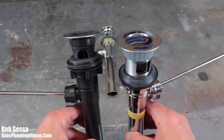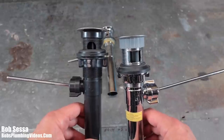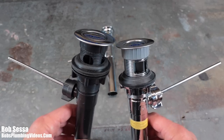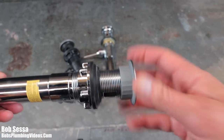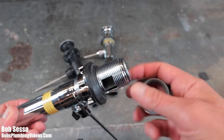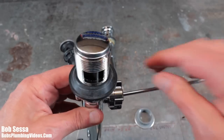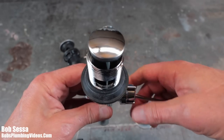If a homeowner buys one of these, I explain to them what the pitfalls could be, and more often than not I end up putting in one of my own pop-ups. I just hate these plastic things, and we'll get to see why when we get to put this on the sink later. As much as plastic has a very long lifespan, it's nothing that can be really whacked up or tightened up very much, and the quality of the materials inside really isn't up to my standards.